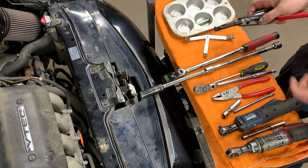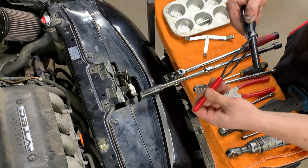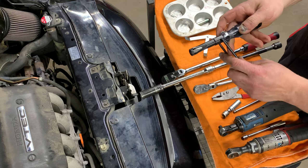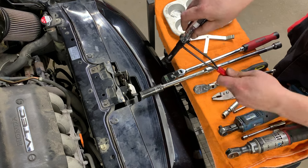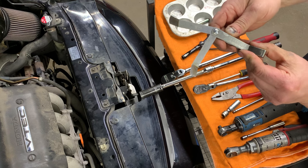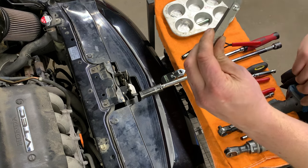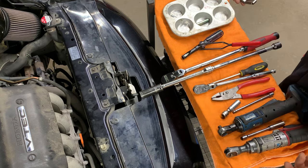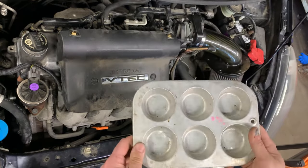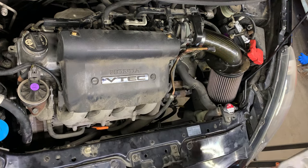For specialty tools, what I have here helps adjust the valves. You don't absolutely need this — what you do need is a 10 millimeter wrench and a flat blade screwdriver. This just combines them both into one to make it easier to work. You will need feeler gauges. You need a .006 and a .010 to adjust your valves. Oh, and don't forget handy dandy muffin trays — I love these things. They fit little parts and little sockets.